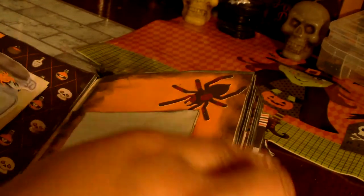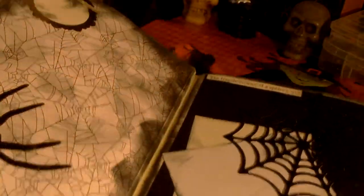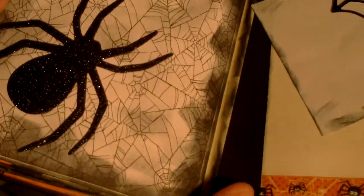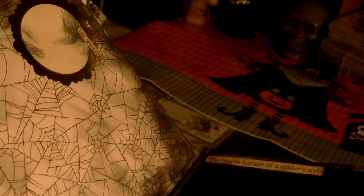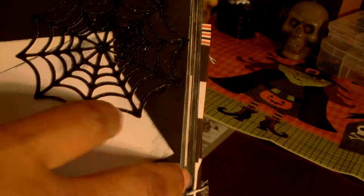On the back of one I put a spider, and on the back of the other I put a spider. On this page with the spider webs I added a large glittered spider and a label that says 'The Spinster.' This page has a spider web and I made a little tuck spot with it and added paper for journaling.